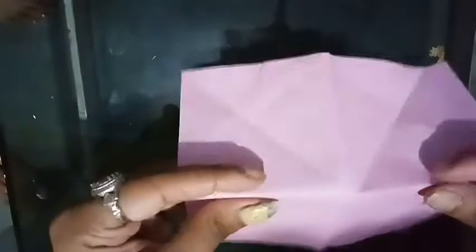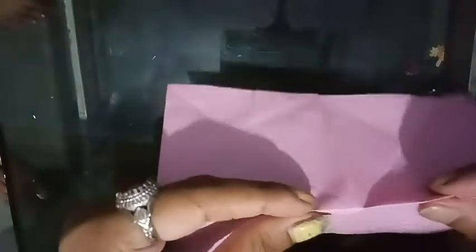We are going to make the first fold, then the second fold, then open. Now make the third fold like this, and join both points.